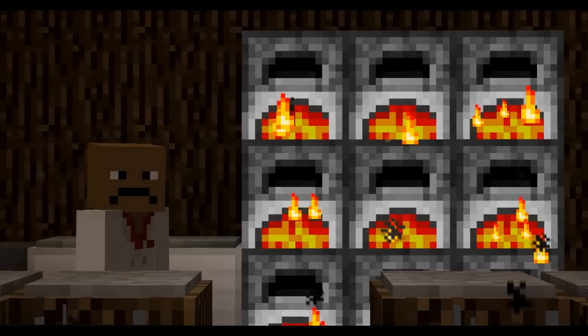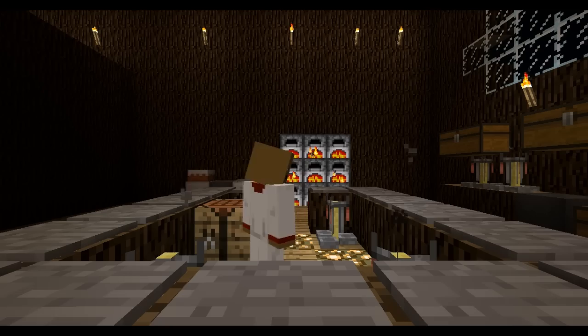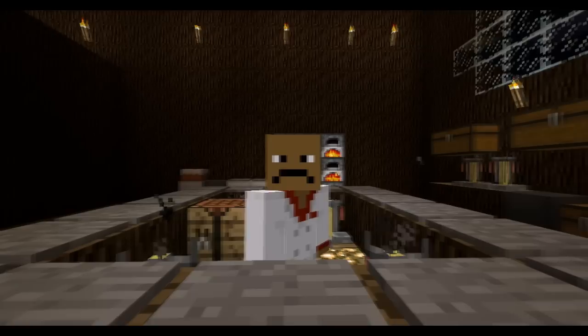Hello there and welcome to Cooking with Matt. Today's episode we're gonna learn how to cook some human flesh and make some cake. We have a special guest with us today and his name is Emo.